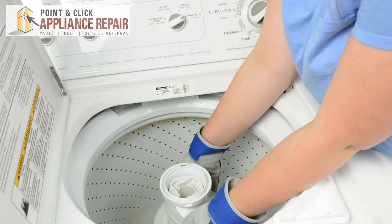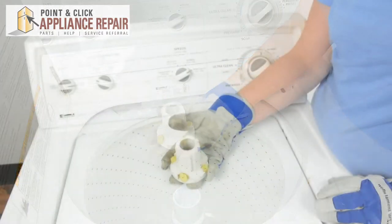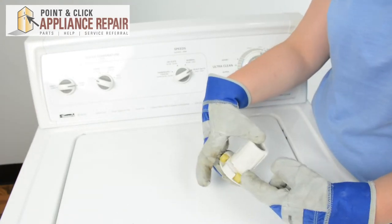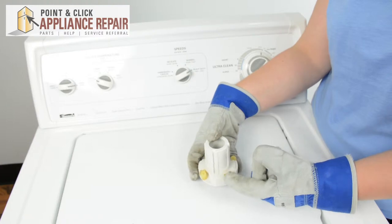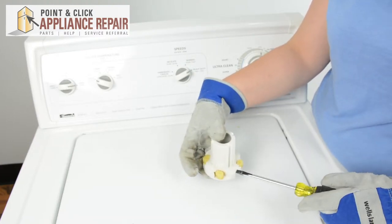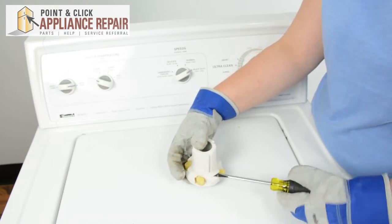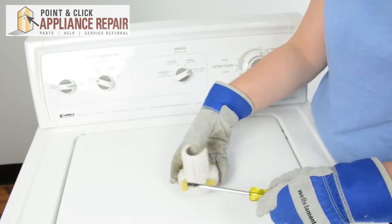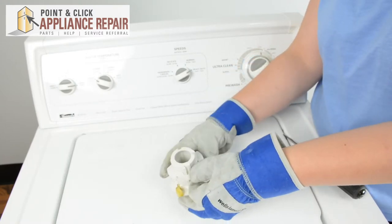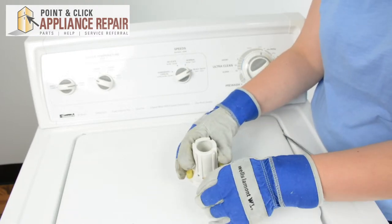Now we can lift up on the top part of the agitator. Dump out the agitator cam. Here we have the agitator cam with the four agitator dogs. In order to remove these, we need to lift up on this plastic piece holding them down. So we'll take a flathead screwdriver and try and pop those up. Then we can lift that plastic piece right off, and then we can take out the agitator dogs.